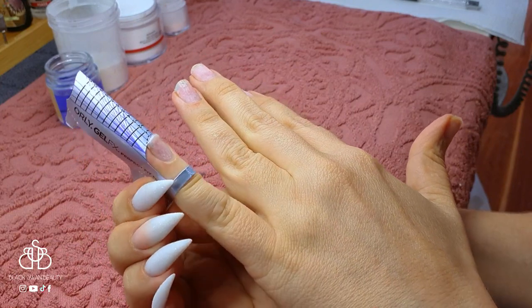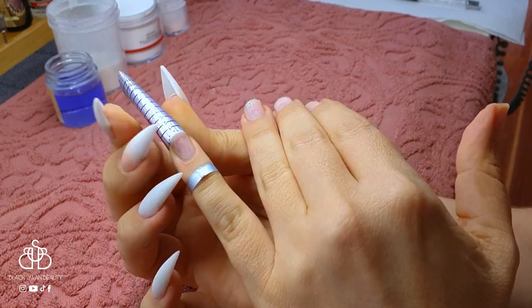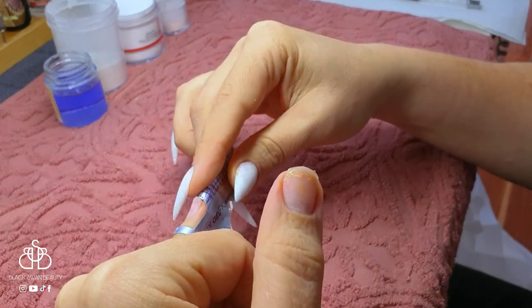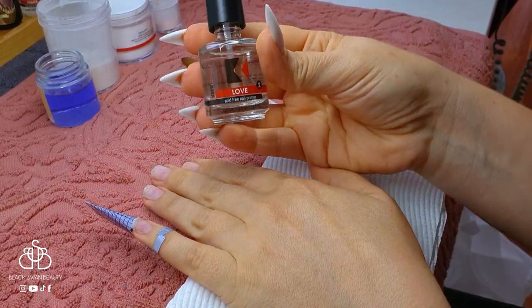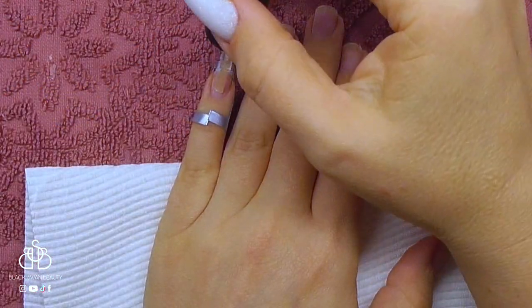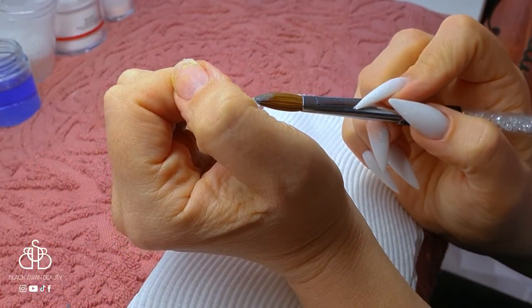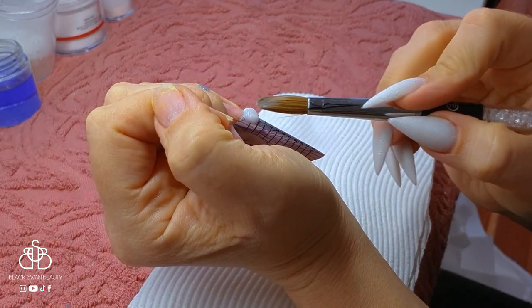I'm just attempting to place the nail form under my nail and get it nice and straight so it's aligned with my finger and not veering off left or right. For today I'm going to be showing you how I do one nail because they're all the same in this set. Just before I apply my acrylic I apply the Acid Free Primer from Cooper and then I can move on to start applying the acrylic.